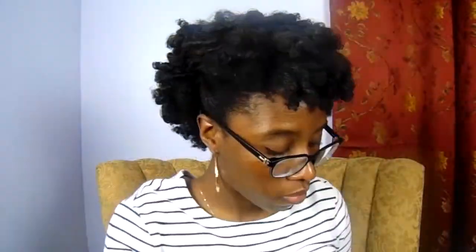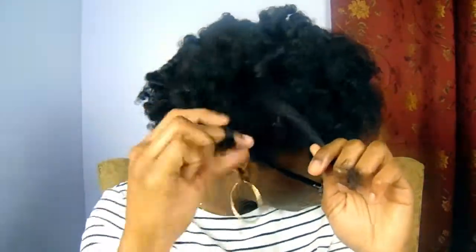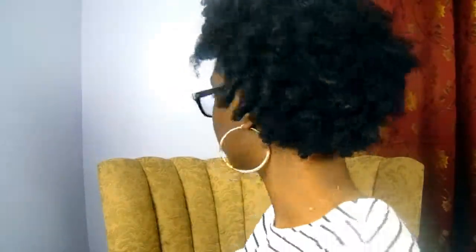This step is optional — it's just how I chose to style my hair. Using my boar bristle brush and some large hair pins, I simply did a little pompadour by brushing up each side of my hair and pinning it back. Once that step was done I went through and separated a little bit more and shaped my hair to how I wanted it to be. And this is the completed look!